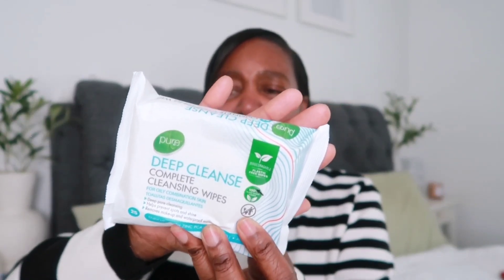I also picked up some face wipes — these are still 50p in Poundland and they're really good. I used to use other face wipes from Tesco but now I've discovered these, they're my go-to. This one is the sensitive complete cleansing wipes, and then I've also picked up the deep cleanse complete cleansing wipes. You get 25 in a pack and those were also 50p — for 50p you really can't go wrong.